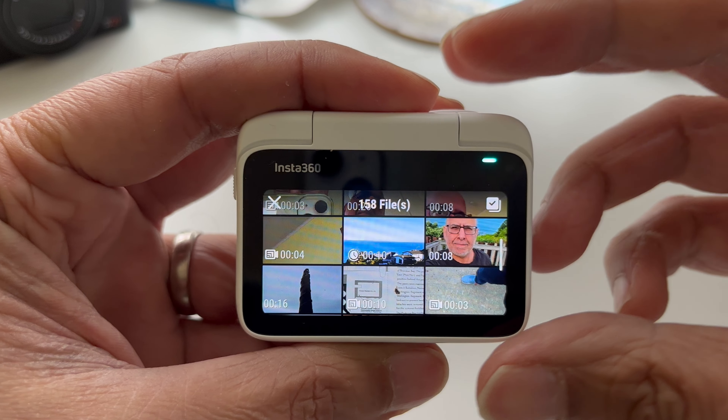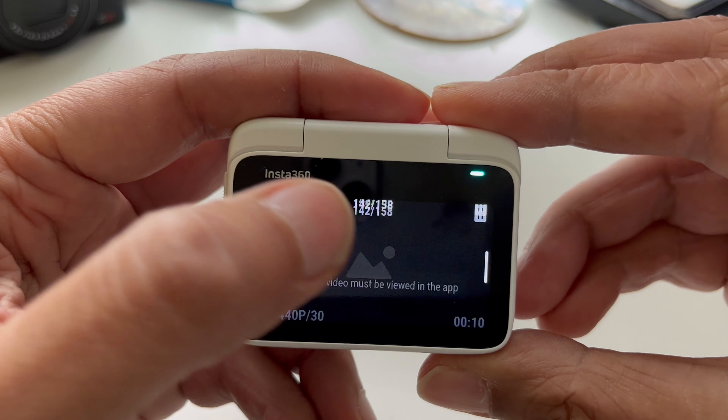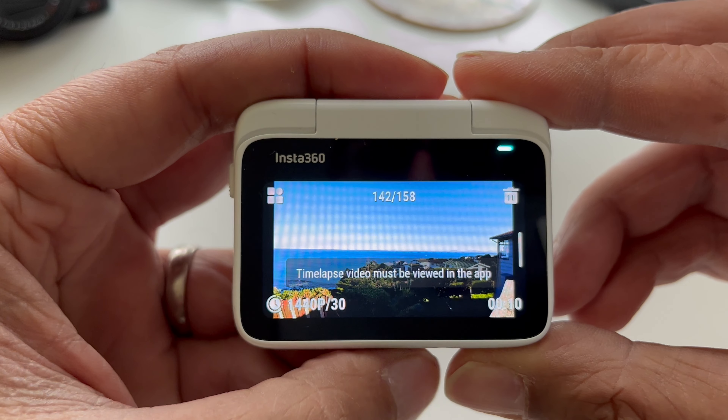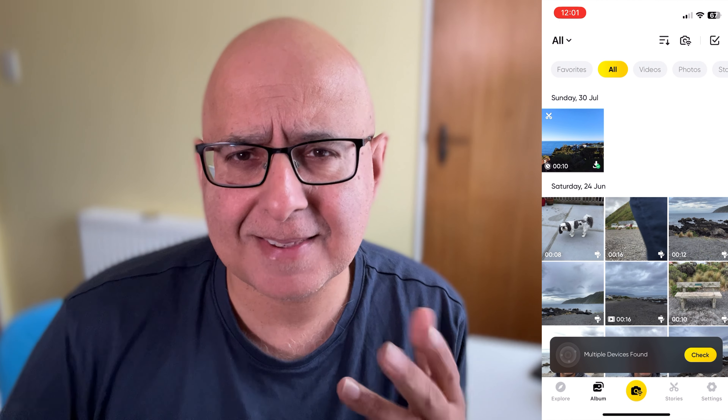Once you've recorded your time-lapse footage, if you try to view it in the ActionPod, it tells you that it's not possible and you need to fire up your app to view it. This is less than helpful, but we're going to use the app anyway for this trick, so let's go ahead and start that up. I'm using iOS, by the way. Here's the sample time-lapse which I'm going to work with — that looks pretty good.